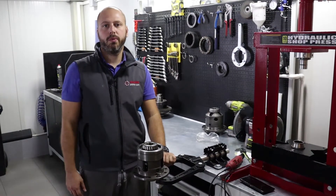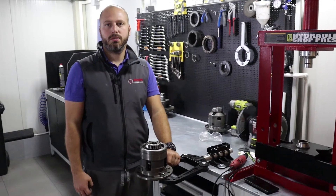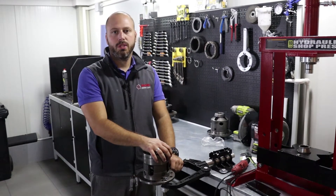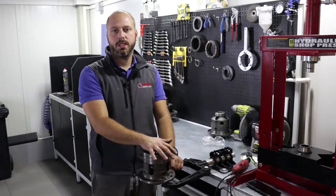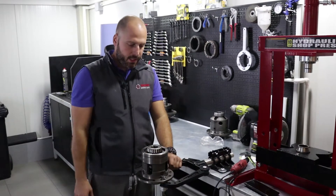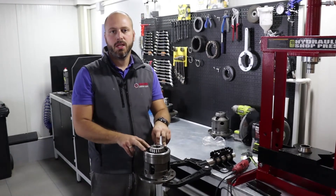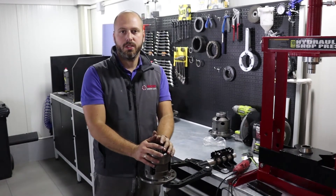If you are following us on YouTube, then you have seen the complete restoration of E92 M3 differential that we did in our series before and after. There we showed how to replace bearings, how to replace oil seals, how to take care of the housing, and how to open this collar. If you haven't seen it, please check the suggested video tag and watch that video now.